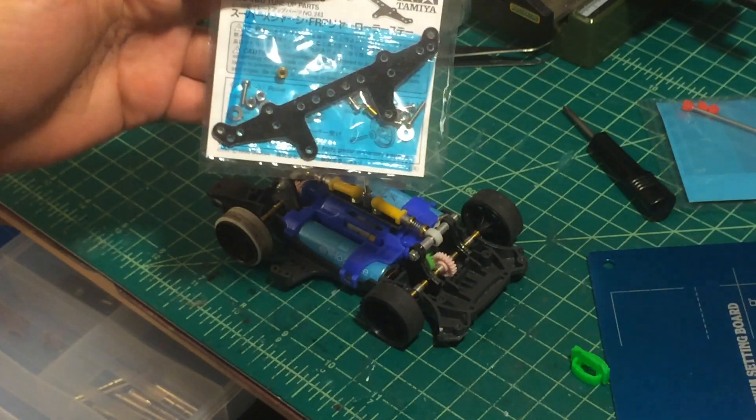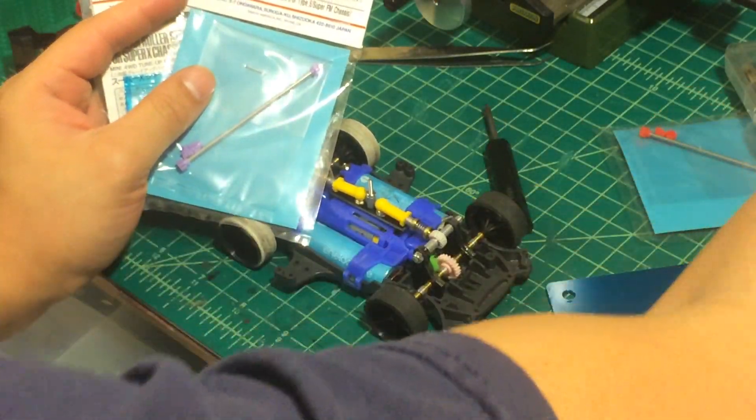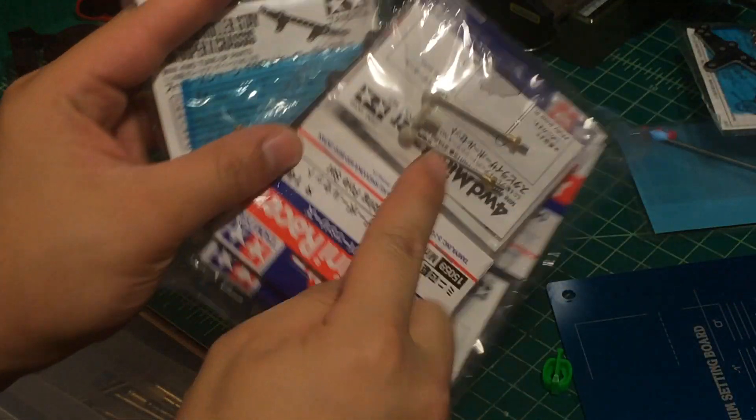The parts for the suspension system are this piece right here — I'm using this piece and also some of these right here.